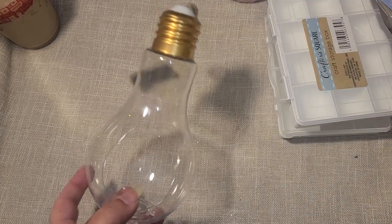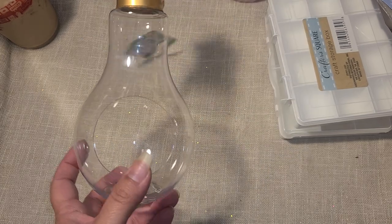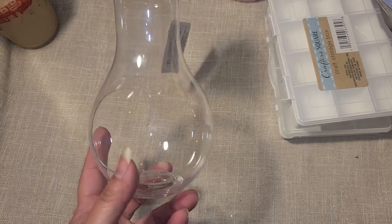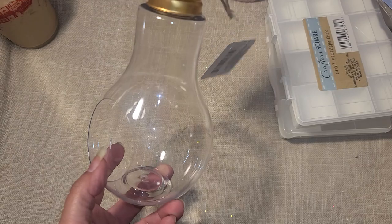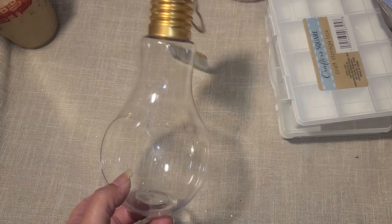I found this that I don't remember seeing before — it looks like a little light bulb but you could definitely make a little fairy garden out of it, put some plants in there. I was thinking about doing a little bit of dirt, some succulents, and hanging it up somewhere outside.